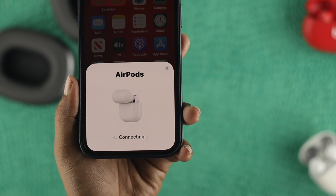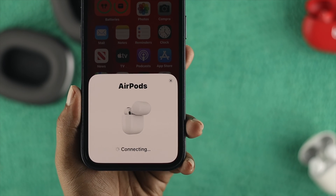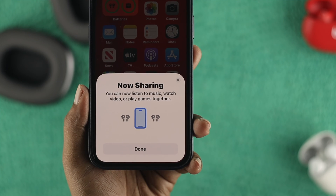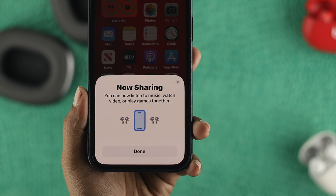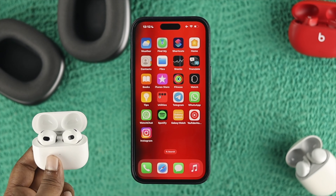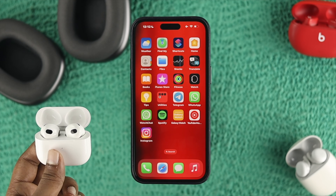Once it gets connected, this device will automatically share whatever music you're listening to. It now says 'Now Sharing,' which means both devices are connected and able to share music from your iPhone. Now you can listen to any music from Spotify, Apple Music, or even YouTube.